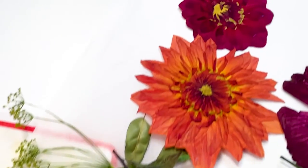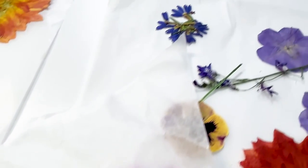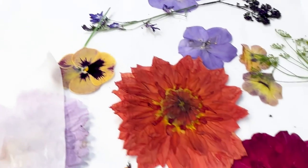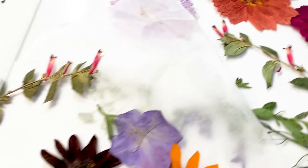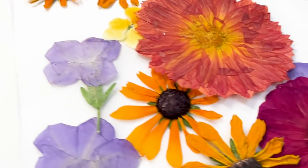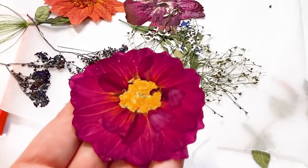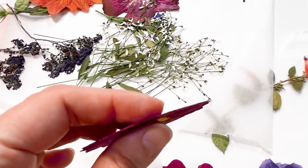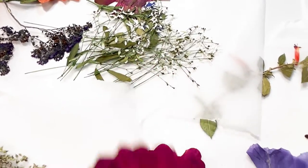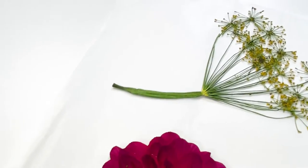Here are some flowers I pressed. I really like the dahlias — they will make some great future art. To store the flowers, they can be placed in a single layer between wax paper or parchment paper. If they are curling up, put them between the pages of a heavy book, or do a single layer of flowers and add something slightly heavy on top. I hope you learned something — please subscribe for more future videos.